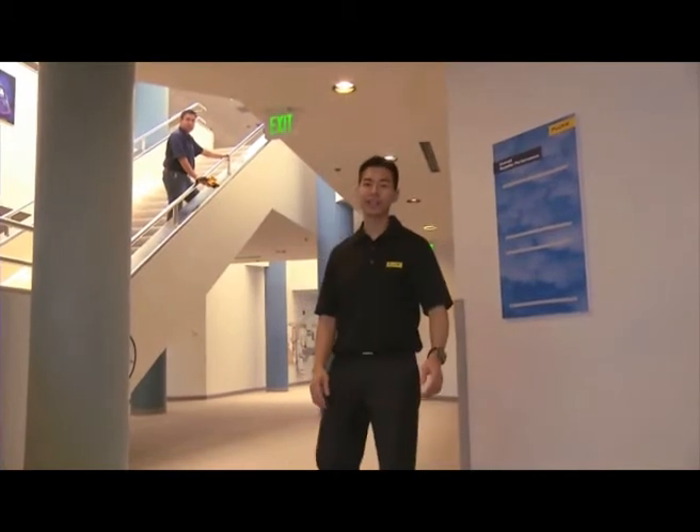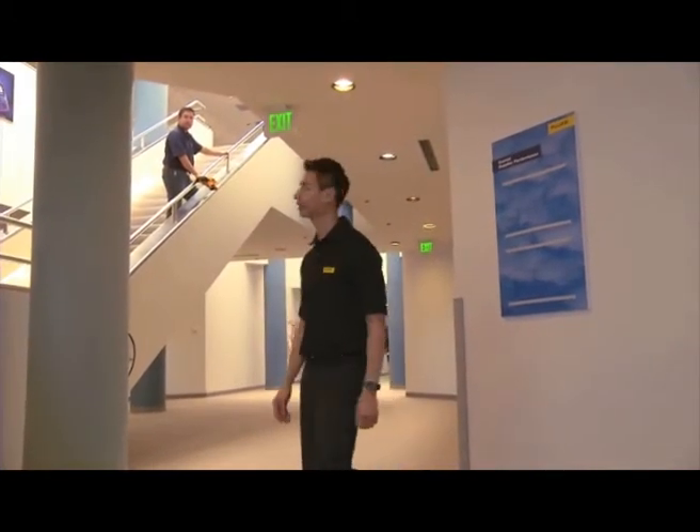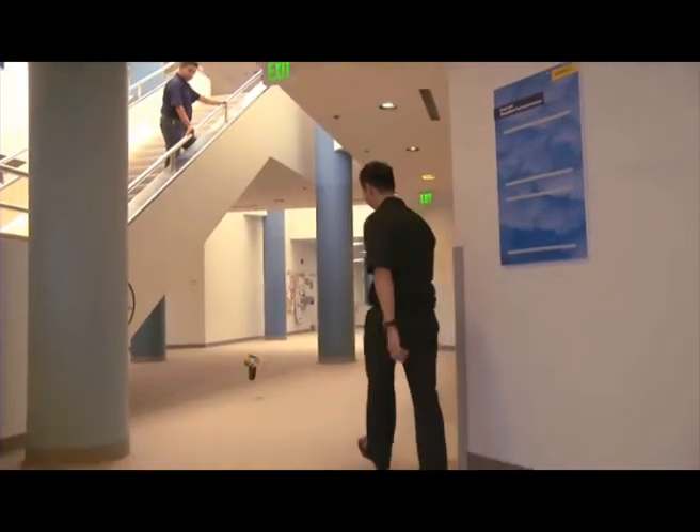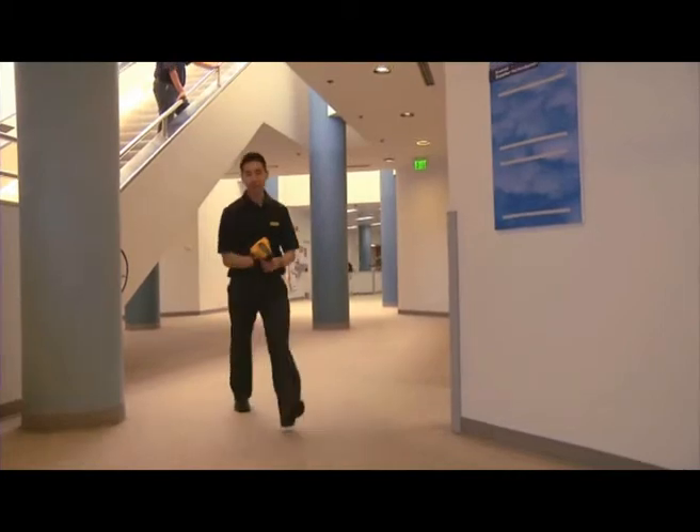And when we say that the Fluke TIS is rugged enough to handle your environment, we mean it. Just to prove that it's still working.